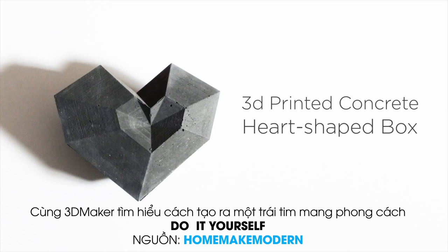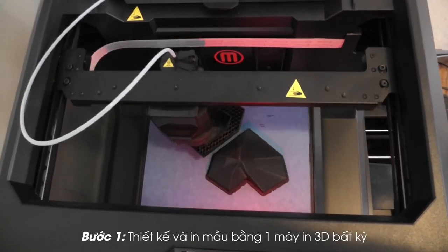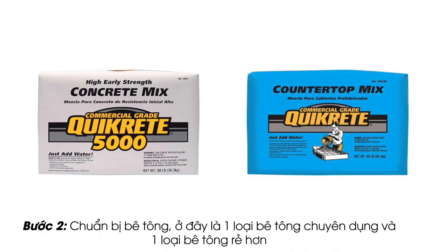Today we're going to make a concrete heart-shaped box. I used my MakerBot to 3D print the box. If you go to my website, you can learn exactly how I did this. I use two different types of concrete for this project.